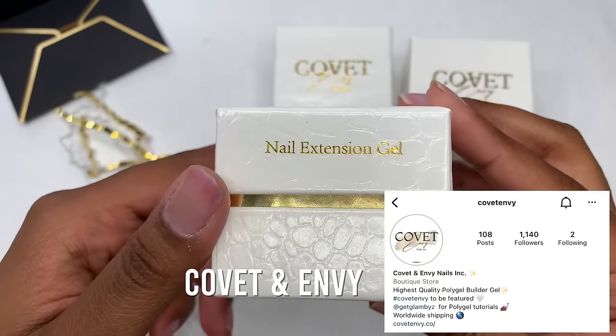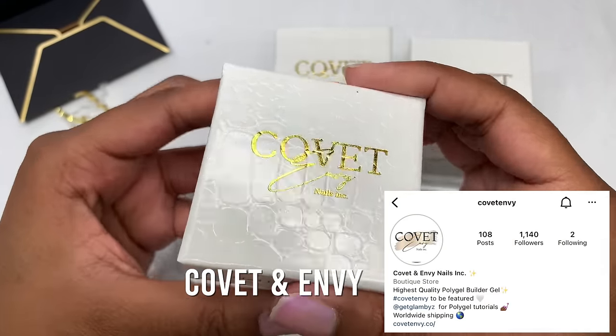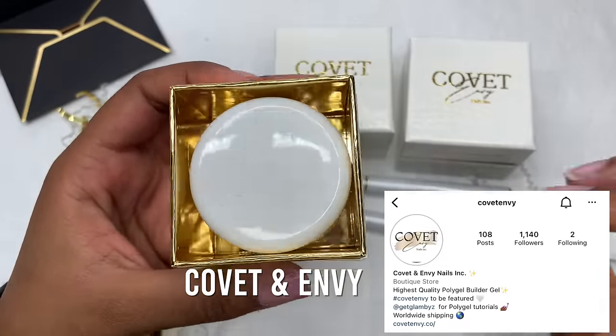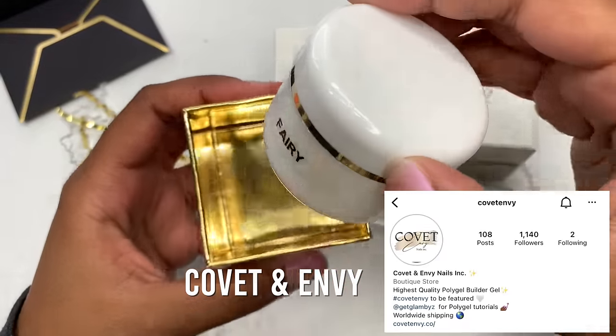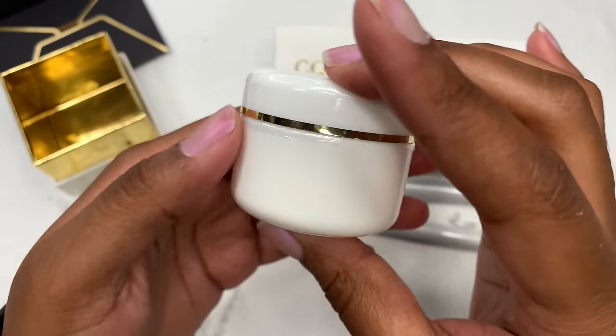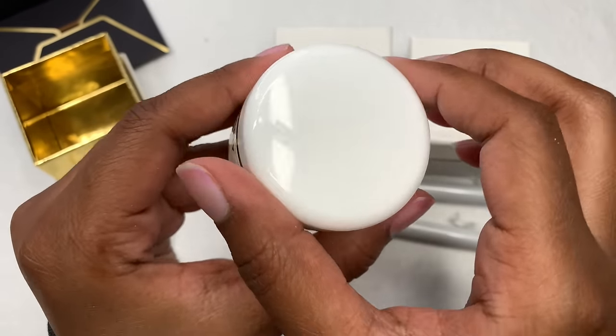Now getting into the poly gels — I didn't mention the name. The brand is called Covette and Envy. I really hope I'm saying that right! I'll leave everything down in the description box if you want to check her out.